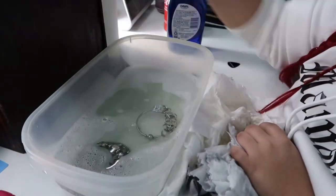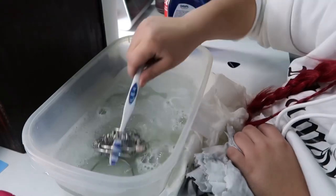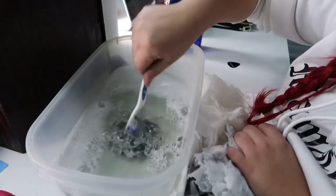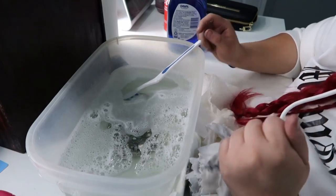I threw everything back inside the little bowl of water, and I'm going to let it sit again for another five minutes and then rinse them out under the sink. Give it about five minutes and I will be back to show you guys how these bracelets turned out. It's been a little more than five minutes now - I've taken the bracelets out of the soapy water and rinsed them to take off all those extra soap particles.